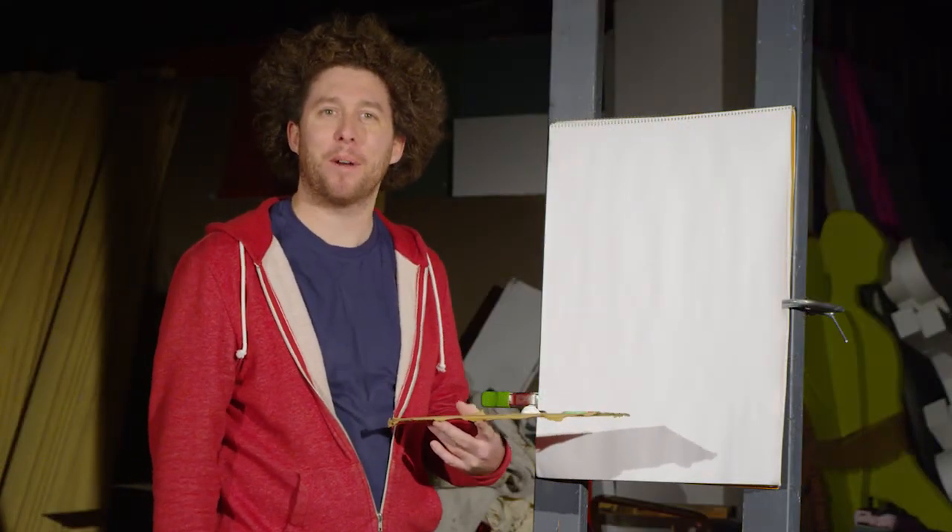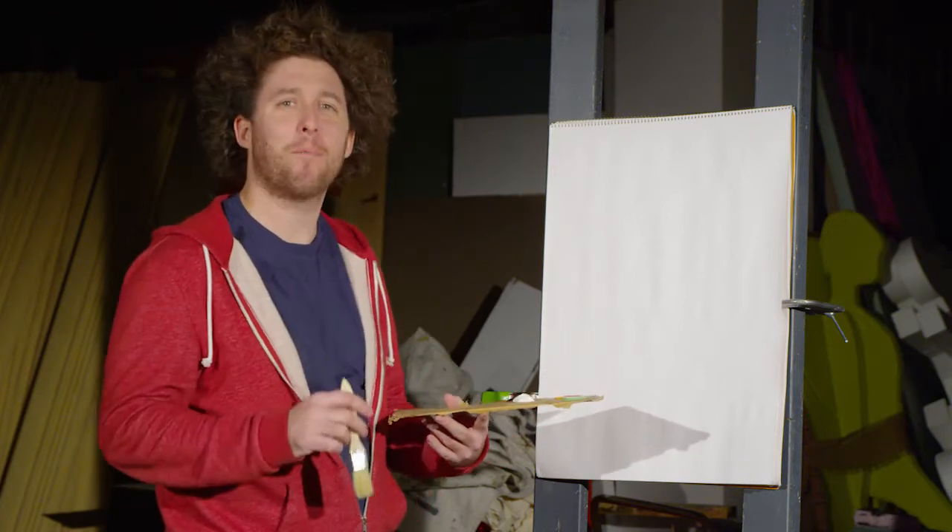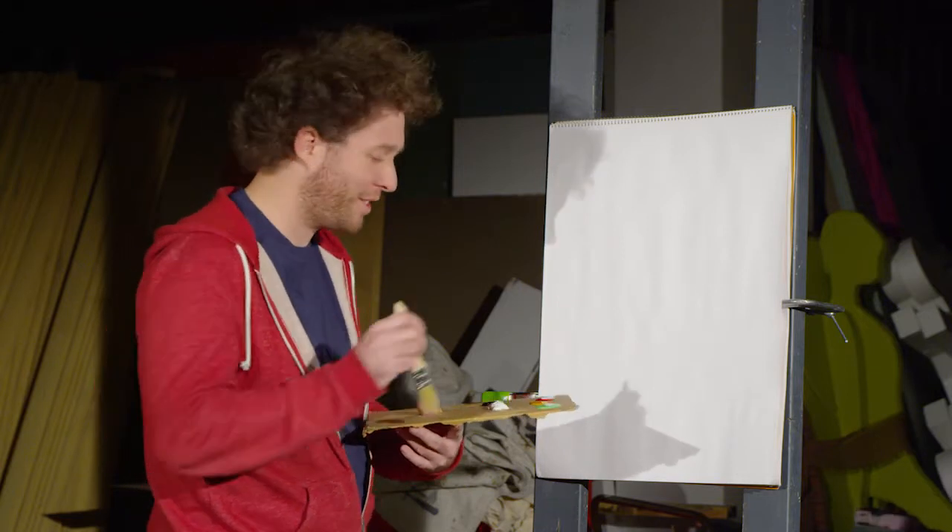Hi, I'm Barbara Ross and welcome to Painting with Barbara Ross. We're going to do a nice little scenic park. We're going to go with some happy little trees starting off.